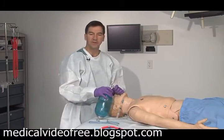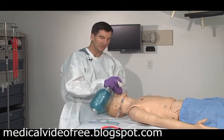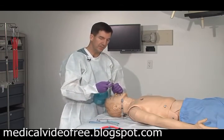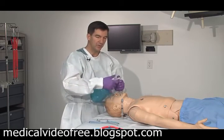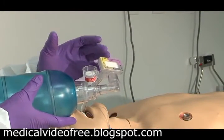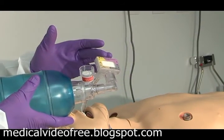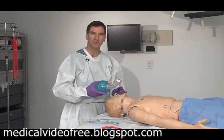An additional device is the end-tidal CO2 monitor. Once the patient has been intubated successfully, this device allows you to double-check and make sure that you're in the trachea. By placing this device between the endotracheal tube and your bag, you're able to watch for a color change that witnesses the CO2 level rising with your resuscitation. Normally the color is purple when it comes out of the bag, showing low CO2 concentrations, and you expect to see this change from purple to tan to yellow, letting you know that you have successful intubation.